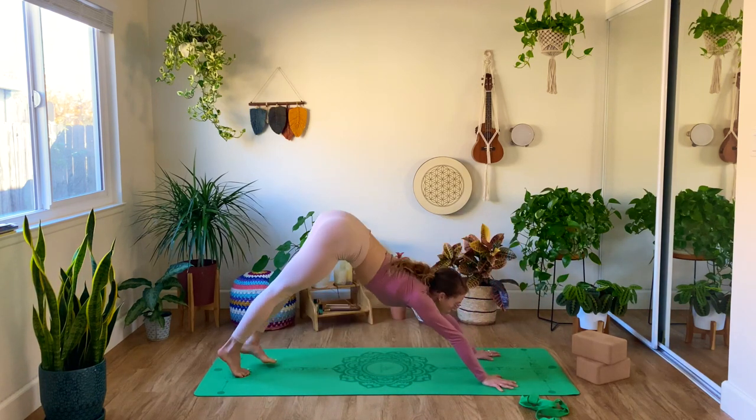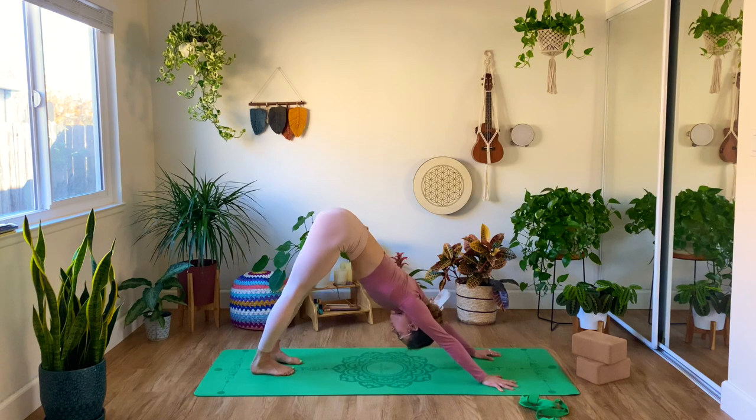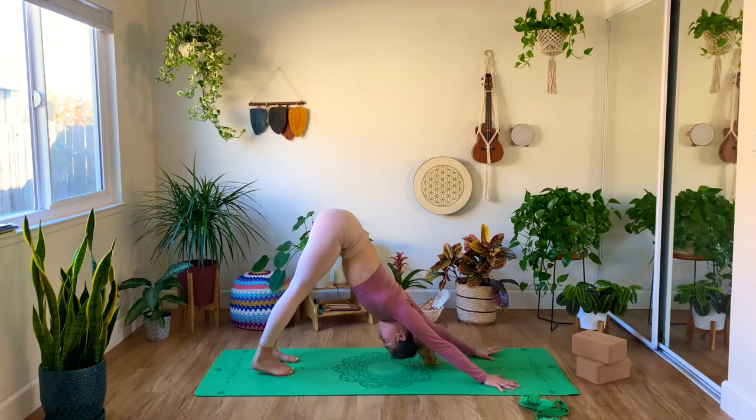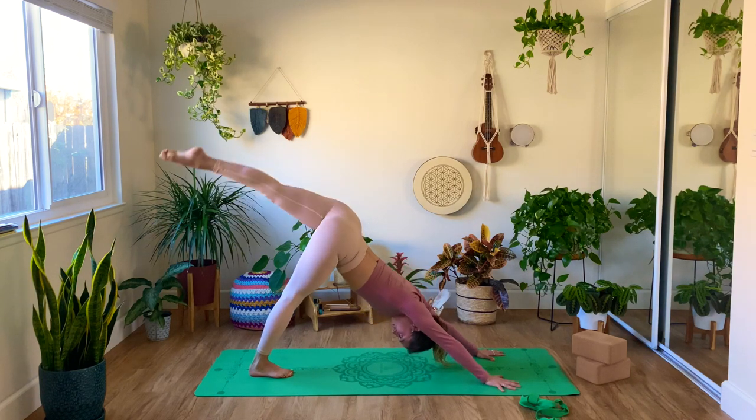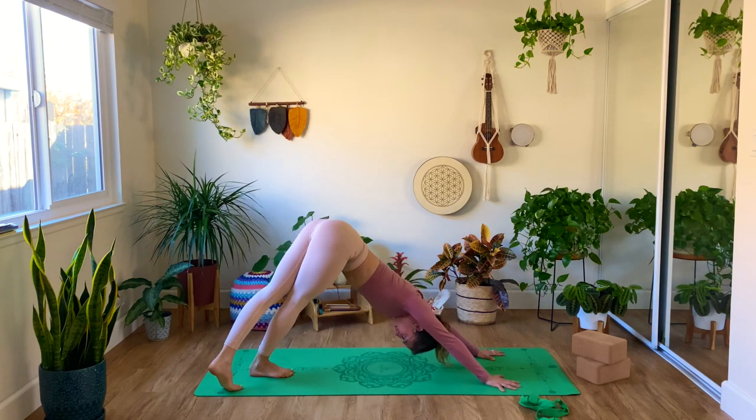Inhale, nice twist here, and exhale, lower the left hip down. Inhale, and exhale, lowering the left hip. Back forward, foot in between your hands, stepping back into plank — Chaturanga — let's make it a nice vinyasa, take your time. Downward dog. When you're ready, same thing — left leg rises, inhale, and exhale, foot behind the right. IT band, hamstrings, calves — everything wants to stretch. You can try and bend the right knee and extend, pressing the left heel a little lower to the ground, or do the opposite, alternating.